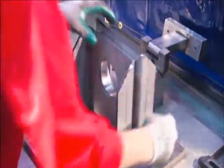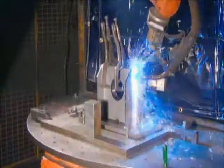In another department, they assemble the steel stand on which the load cell will sit. A welder tacks the pieces together, then a robot does the full welding.